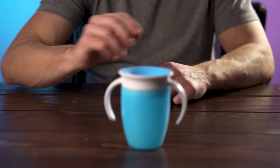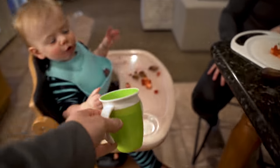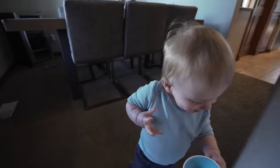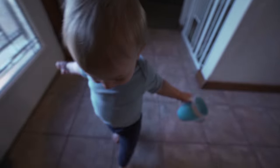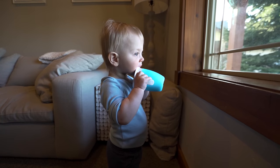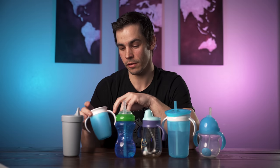For the Munchkin Miracle 360, we've been using this cup since the very beginning and have been frustrated with it since the very beginning, but we keep using it because it's dentist recommended. We mainly use it for milk, but like the test showed, it sprays milk everywhere whether it's shaken or dropped. We'll probably continue to use it for teeth development reasons — even though our dentist said not to worry about it — but it is probably the cup that leaked the most in our tests.